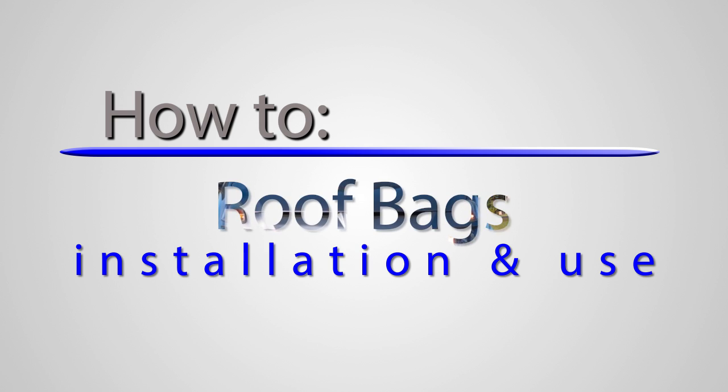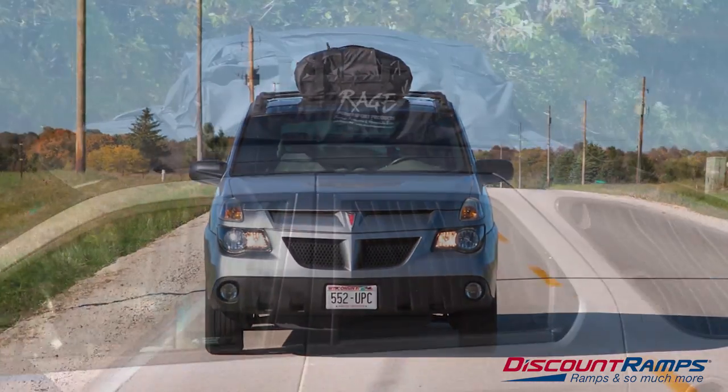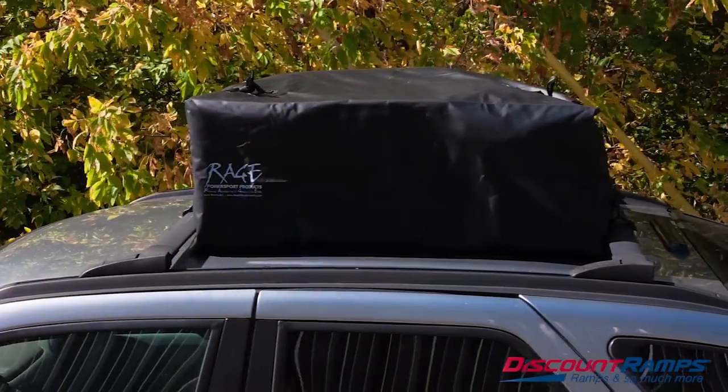When you're headed out of town on a road trip, room for your luggage and gear can be at a premium. Cargo roof bags are a great way to gain additional space so that all of your passengers will be comfortable for the trip ahead.